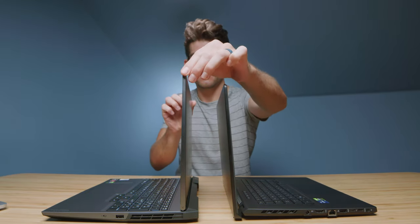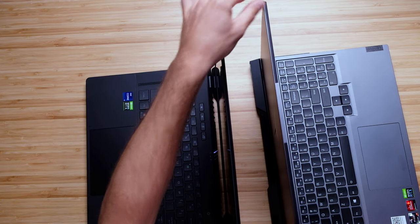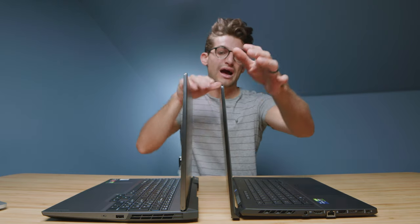Before we jump into the performance test, let's do a quick screen flex test to see which one is a little more rigid. I would say the Zephyrus has a bit more screen flex than the Legion 5 Pro. So if that's a big concern to you, the Legion 5 Pro is going to be your pick.